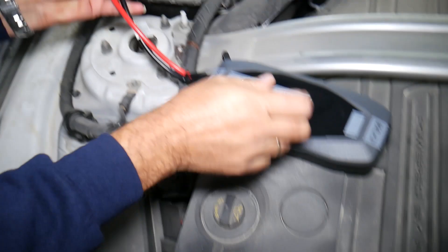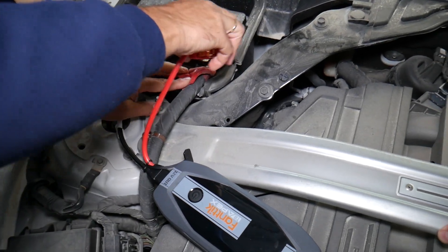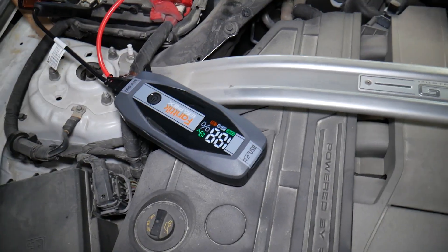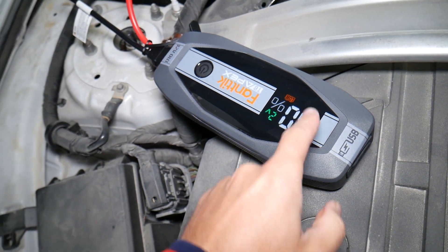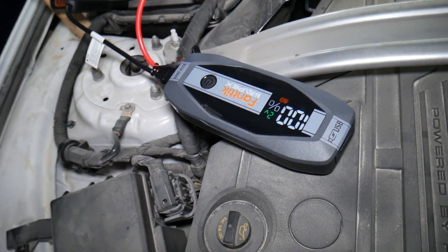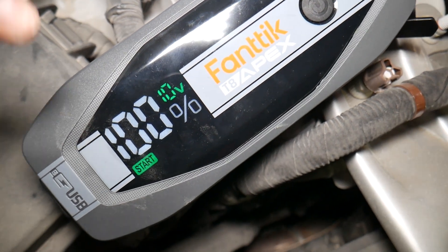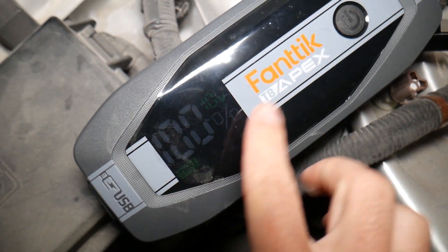You need to connect positive to positive and negative to negative — check the manual. But it also has reverse polarity protection and all that, so if you mess things up it will protect you. Right now it says 'low battery' — looks like the battery is under two volts. We'll wait a little bit. Now it's climbed to 10 volts and it says 'Start,' and it's regulating and showing us the voltage.